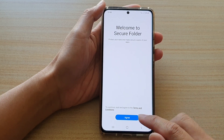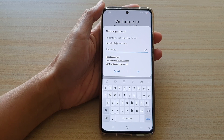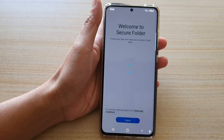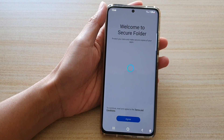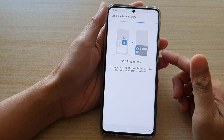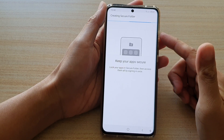In the Secure Folder setup, tap on Agree. Now we need to sign into the account, so I'm going to sign in. Enter the password and tap on the OK button to sign into your Samsung account. And now it is creating a secure folder for the first time.